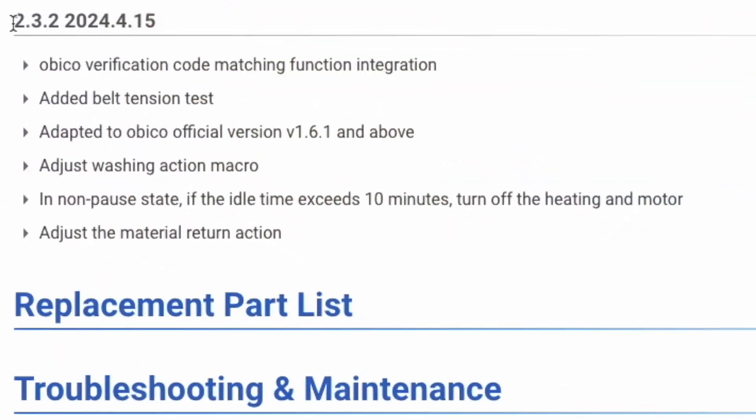As I record this, the current version is 2.3.2, and it was released on April 15th, 2024. That's a higher version number than what my printer has, so I want that.